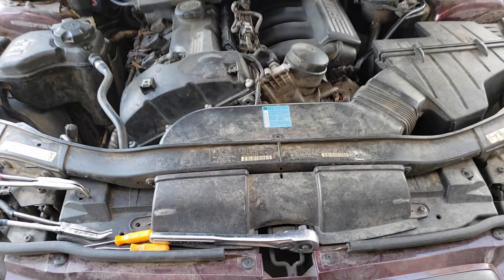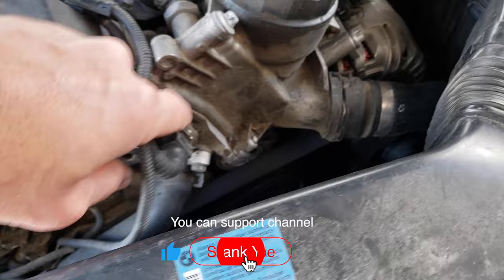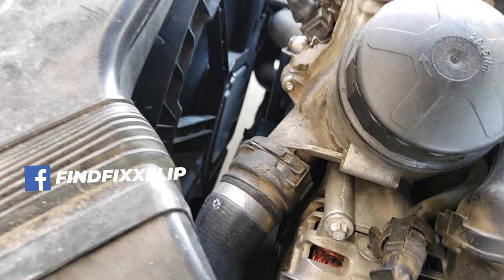A super quick way to check if your fan is working is go over to where the coolant sensor is, right here. Unplug it while the car is running — the fan should turn on. If it does, you know the problem is not in your fan.